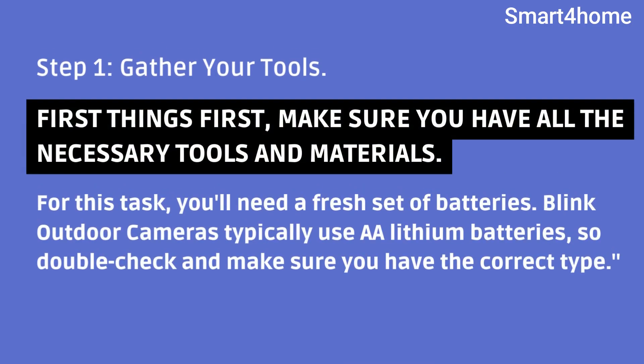Step 1: Gather your tools. First things first, make sure you have all the necessary tools and materials. For this task, you'll need a fresh set of batteries. Blink Outdoor Cameras typically use double-A lithium batteries, so double-check and make sure you have the correct type.